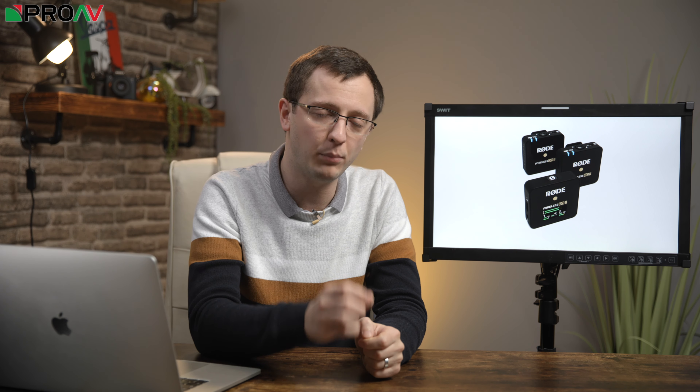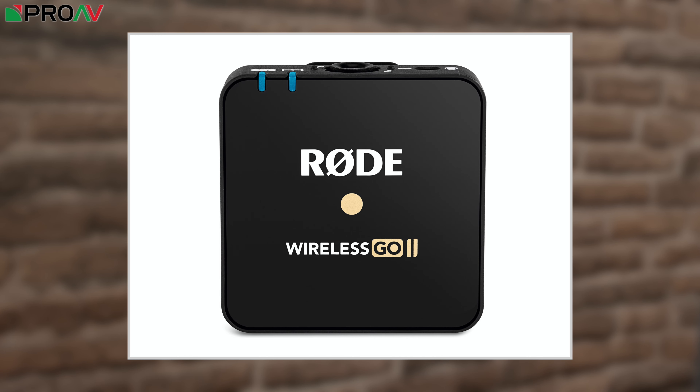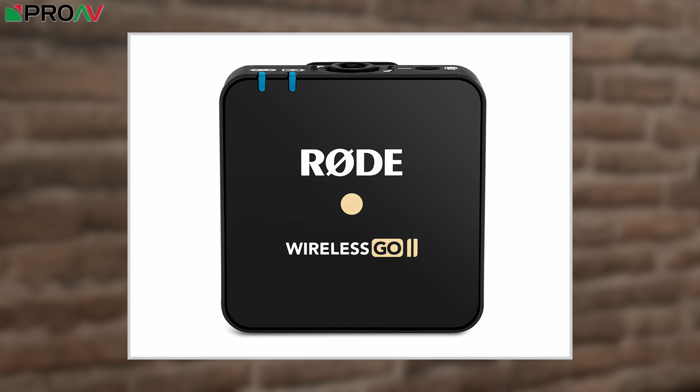The other major new feature is 24 hours worth of onboard recording capability, directly on built-in storage inside each transmitter, so no need for SD cards or anything like that. This is all controlled via a new app, the Rode Central app, and this also gives you access to a few other advanced features like safety channel recording to protect against unexpected changes in volume, plus finer control over your gain settings. However, we haven't seen this app yet, so we'll have to show you that in the next video once we physically get our hands on a unit.